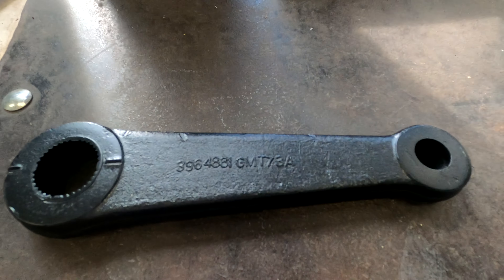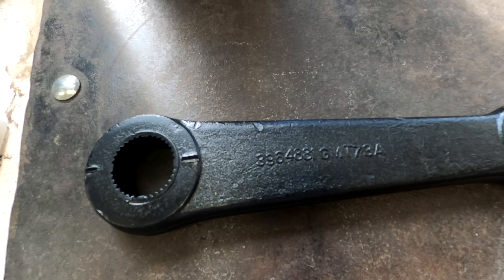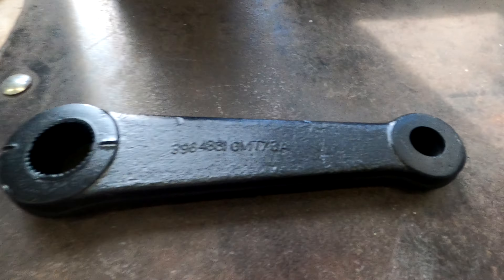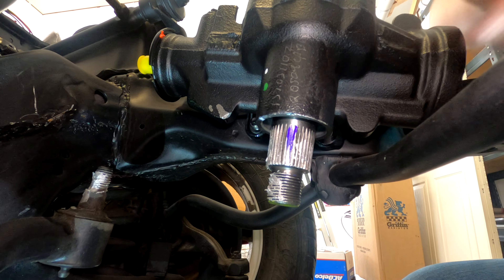Just for the record, the part number stamped on this guy is 3964881 GMT73A. This part number is stamped on the bottom side of the pitman arm. Pitman arms are notoriously hard to get off — they have a tendency to seize.